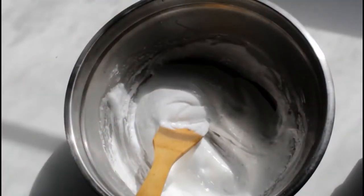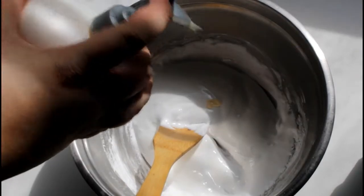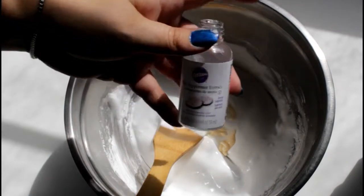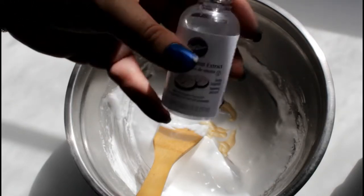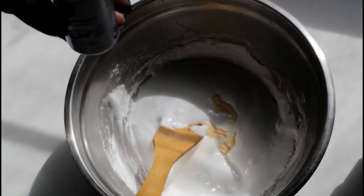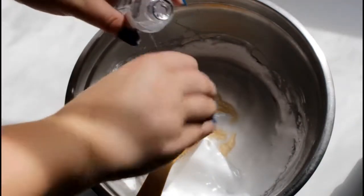Next we're going to add three pumps of lotion — just give me the whole bottle. One, two, three pumps. Then desired food coloring — I'm not going to use food coloring for this first batch because this is our white slime. What I am going to use is pure peppermint extract. I grabbed it at Walmart; if you go into the wedding section you can get it cheaper than in the food and recipe section — about two dollars. We're going to do two capfuls. I wish you could smell it — it smells like Christmas in here.